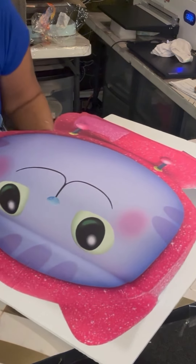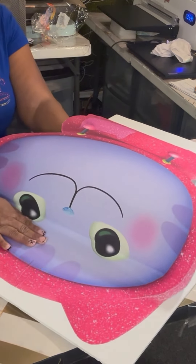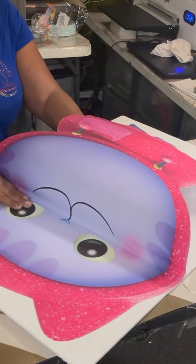You're gonna go here and take your time — peel and smooth at the same time. Peel and smooth, peel and smooth. And once you peel this off, you'll get it to where you want.